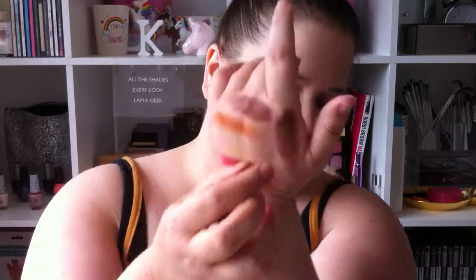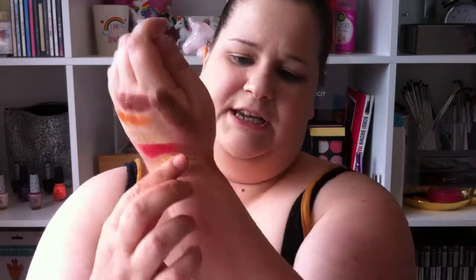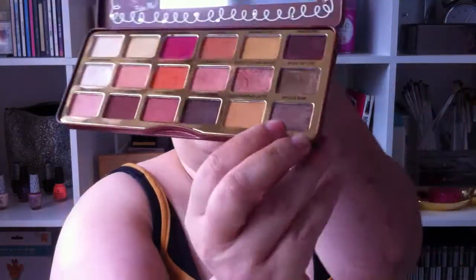The next one is Reindeer Paws — dark brown again, more like a chocolatey brown, not a bad shade — chalky again, that's three chalky ones. The next one is Gingerbread Latte — oh I like this shade, we'll probably use this in the makeup look. The next one is Spiced Rum and this is the last one in the palette — it's a shimmer and I love that.